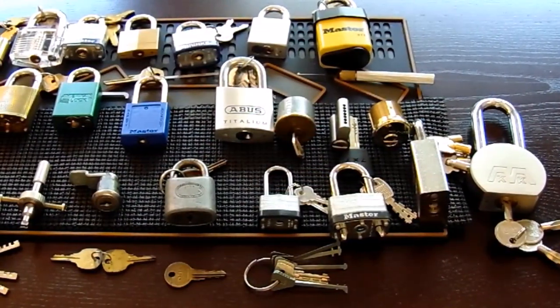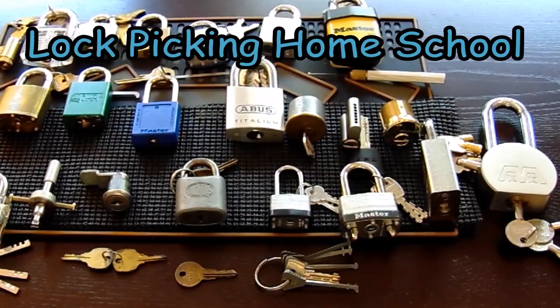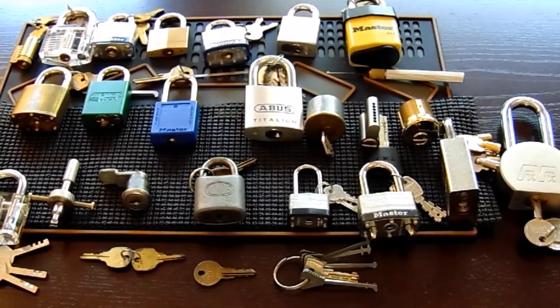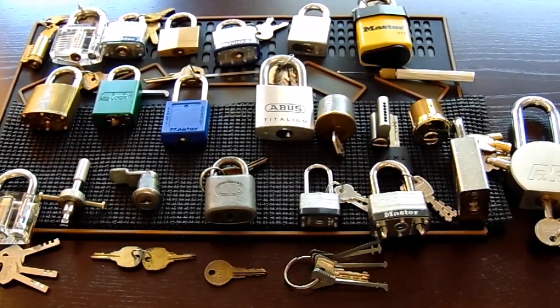This is The Helpful Lockpicker. The video I have for you today is the first installment of my Lockpicking Homeschool series. This series is going to help you learn how to pick your first pin tumbler lock, focusing primarily on pin tumbler locks because those are the most common locks you can find today.